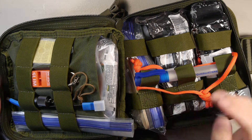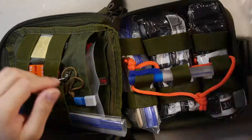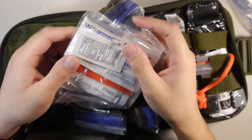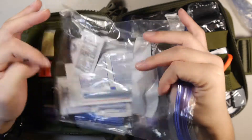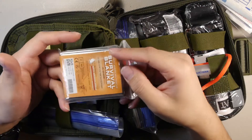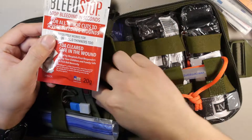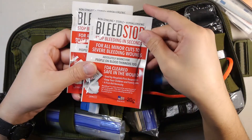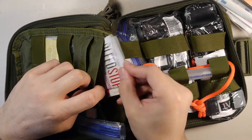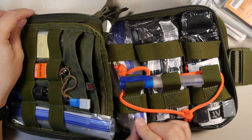Underneath the first flap we have bandages with Neosporin, compressed gauze from NAR, antiseptic wipes, boo-boo bandages, basic cleaning materials, and prep pads. Further in the bag we have a Mylar space blanket from NAR, and then in the second pouch I have two packs of BleedStop which I bought from Walmart. This won't handle major wounds, but minor wounds are more common where I work.